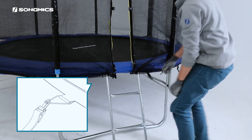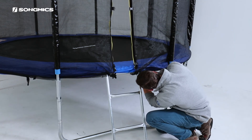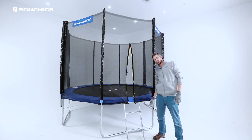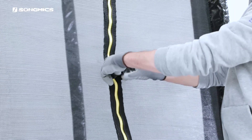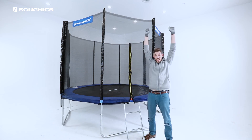Continue all the way around. Now that we've attached the screen securely to underneath, we're ready to play. But when you're inside the trampoline, always have someone zip this and buckle this from the outside for safety.